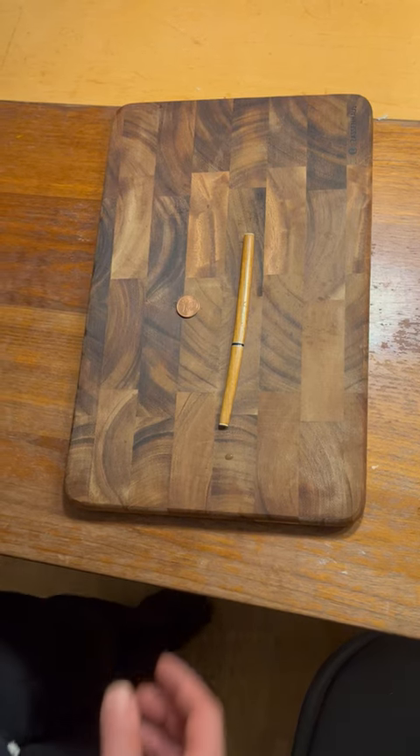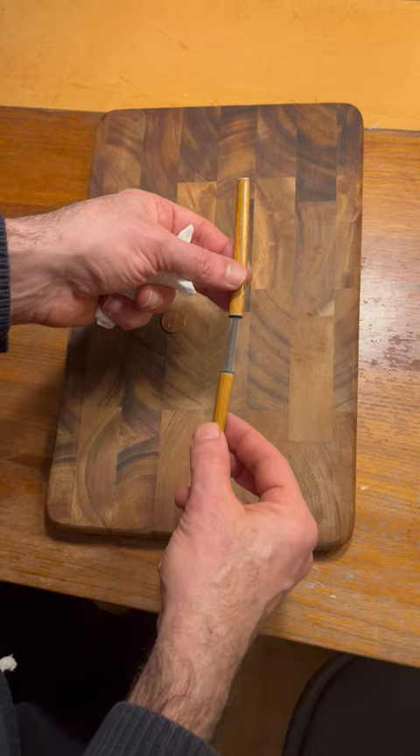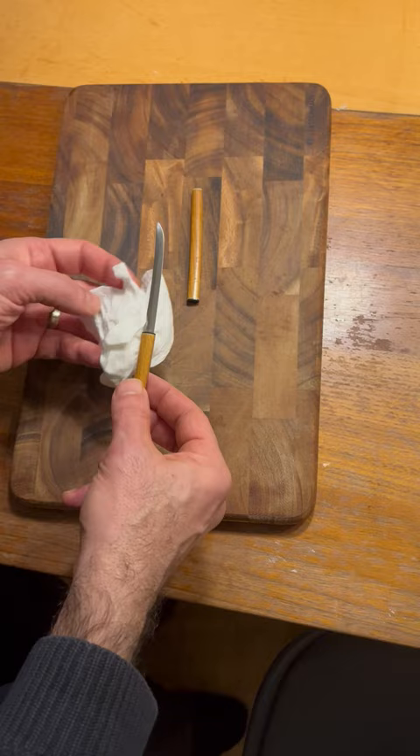This is a small letter opener katana, and 'Japan' is marked on it. Here's a two-cent coin next to it for scale. Like a real katana, I can remove it from the shirasaya.